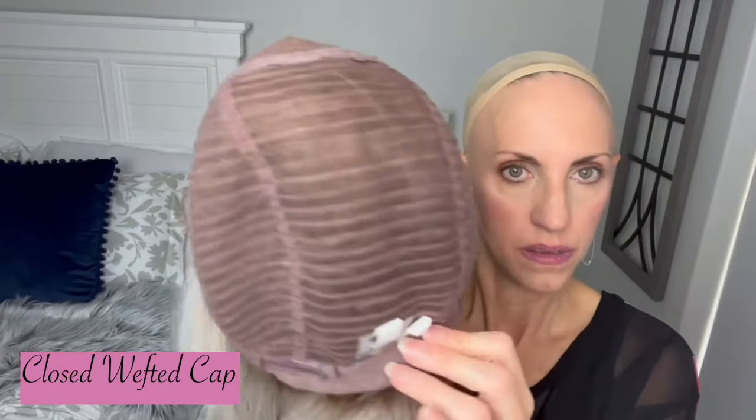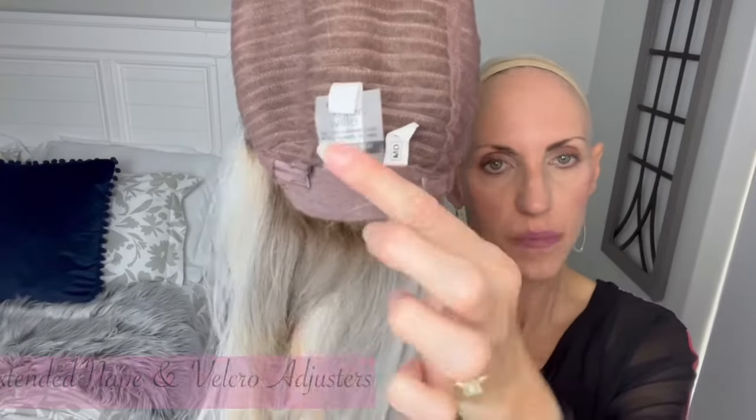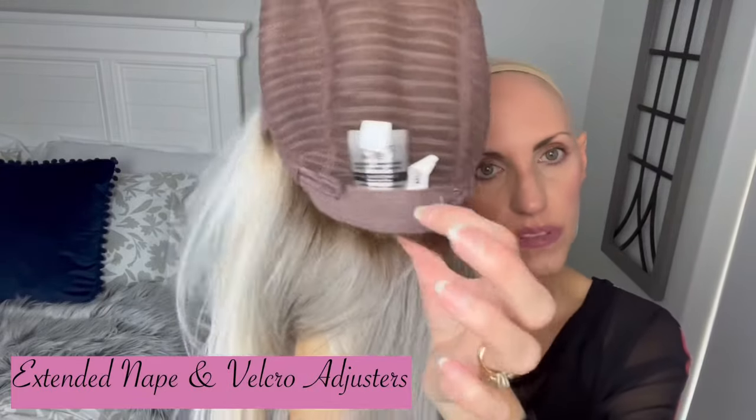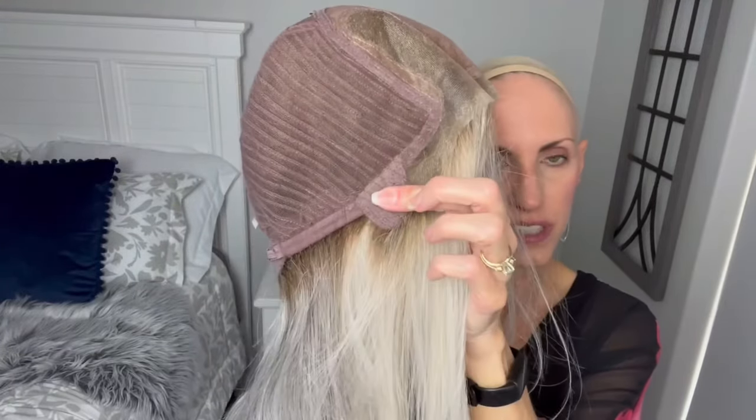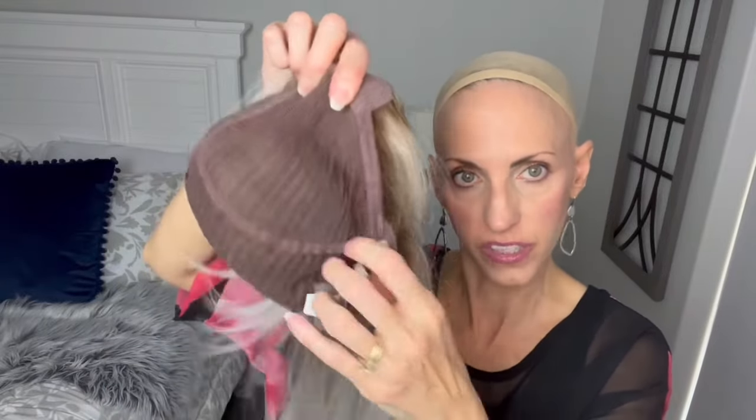This is the hand-tied portion — nice and soft, it's got that tulle layer on it there. And then you have a closed wefted cap. Like I said, these closed wefted caps don't really have stretch — this one is going to be less stretchy than an open wefted cap. Extended nape with Velcro adjusters. Really nice. That ear tab is so interesting. Not really very much stretch at all with these closed wefted caps, but there is some stretch in the circumference.